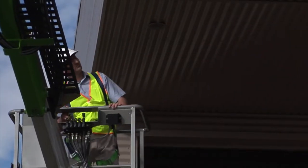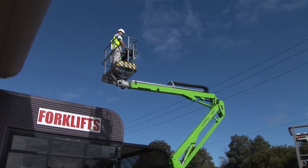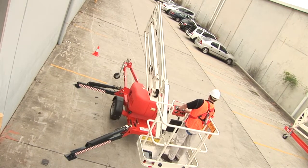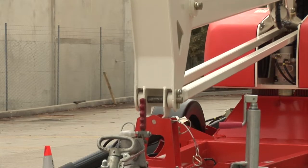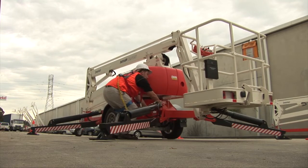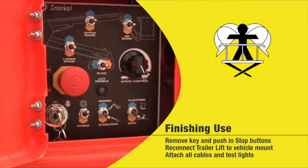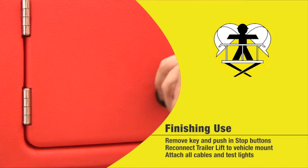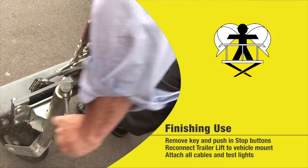Be aware of vertical and horizontal obstructions, as well as the presence of power lines or other hazards. When you descend, carefully position the boom arm over the base to lock the units together. When finished, lift the outriggers from the back set of legs first and then the front set so as not to damage the front wheel of the trailer. Remove the key to prevent unauthorised use and push in emergency stop buttons. Reconnect the trailer lift to the vehicle mount and attach all cables and chains.